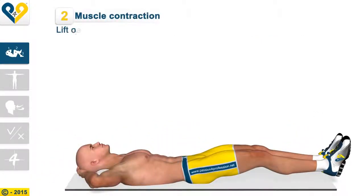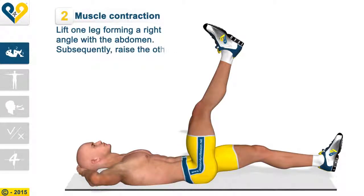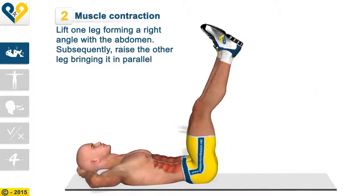Muscle contraction: lift one leg forming a right angle with the abdomen. Subsequently, raise the other leg bringing it in parallel.